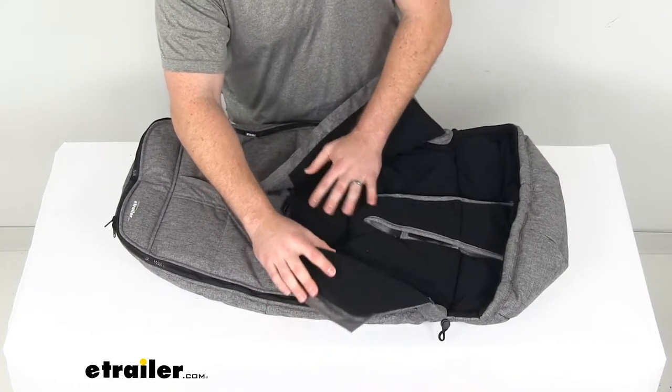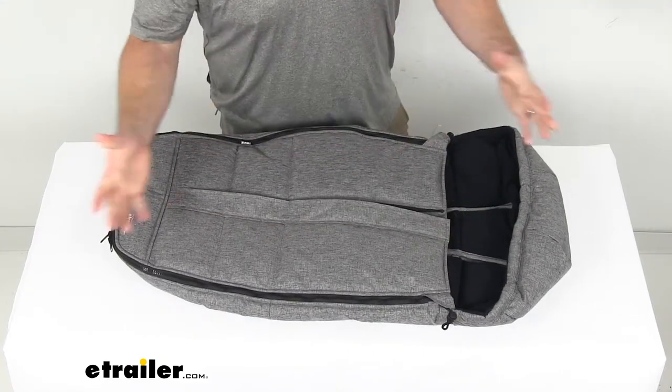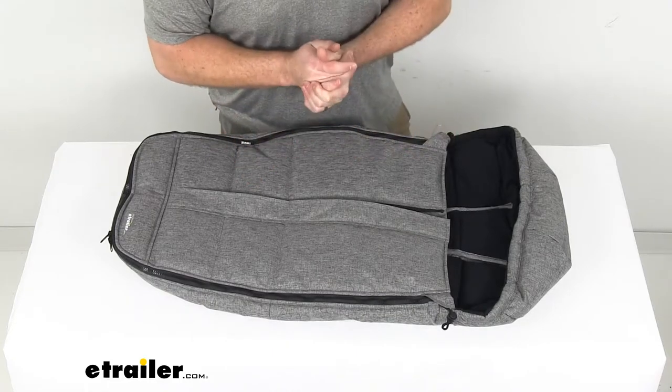Keep in mind if you are thinking about using this with your car seat, you do want to be very careful with any product that you're using in your child's car seat. So be sure to follow your car seat's instructions.